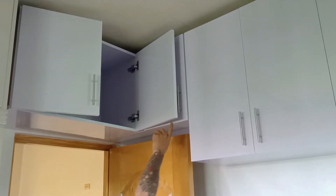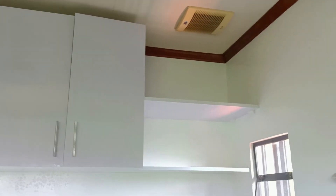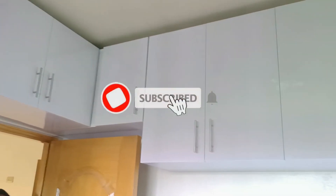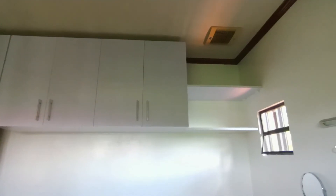Maraming salamat po ulit kay Arnel Briones at sa kanyang family. Mga kabuti, salamat po sa panunood at sana ay nagustuhan ninyo yung ginawa naming project. Kung hindi pa kayo naka-subscribe, don't forget to click subscribe at pakiclick na rin po ng notification bell para updated kayo sa mga gagawin pang video. Hanggang sa susunod po ulit, mga kabuti — thanks for watching!